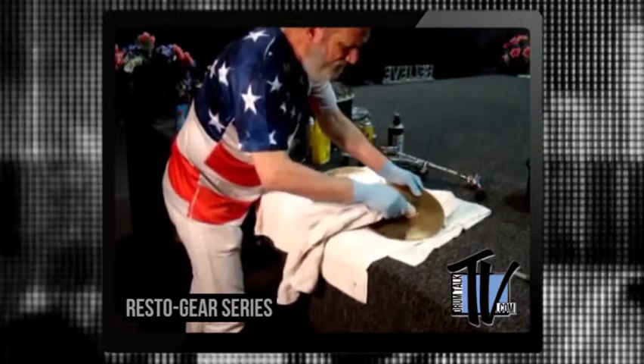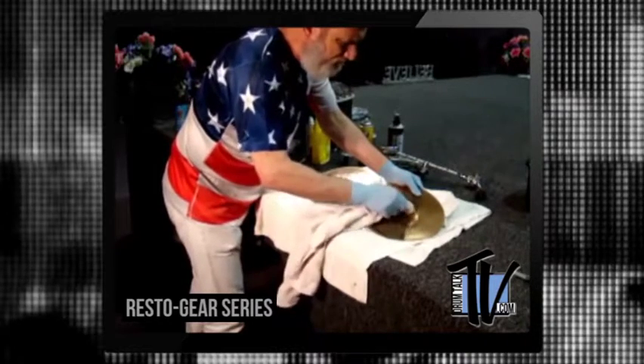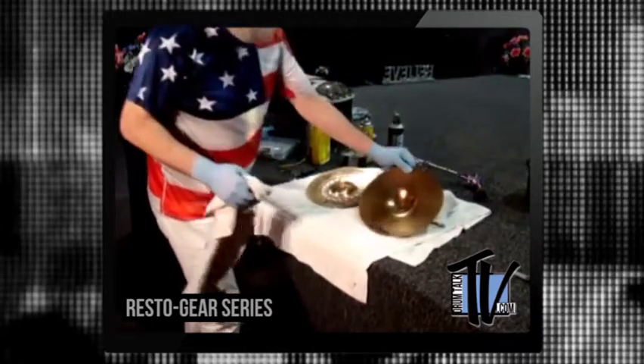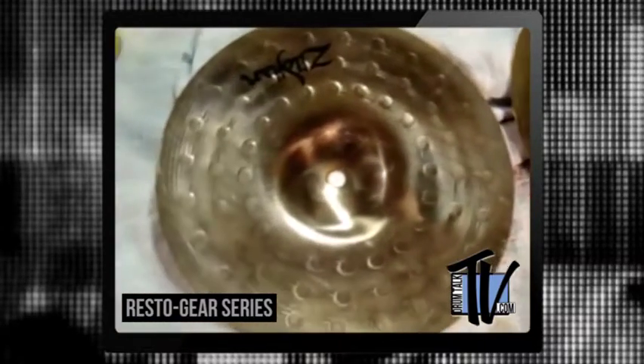It's coming off nicely. Like that — it's gone. All clean. Looking good.